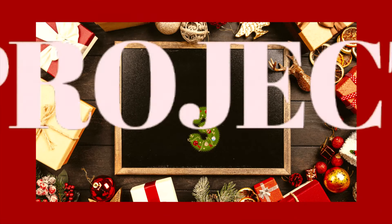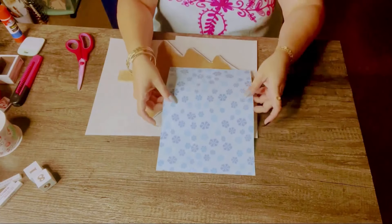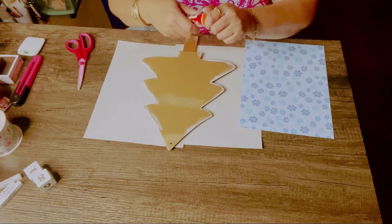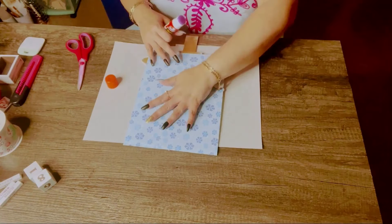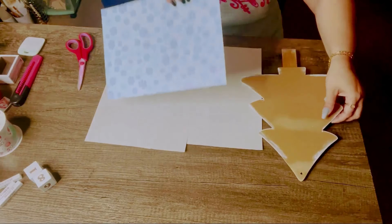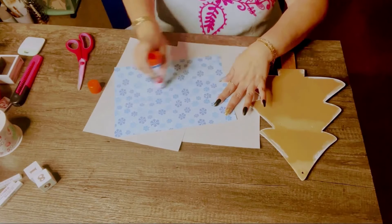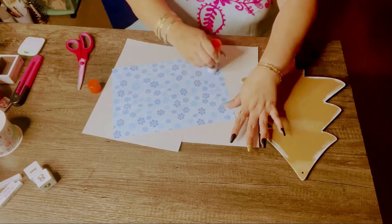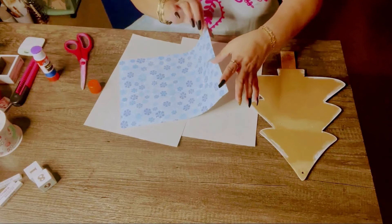Project number three — or hack number three. Of course, we're going to have another Christmas tree. In this case, it's going to be a wooden little Christmas tree, and I'm going to be using this paper. I've had this paper for the longest — it's from Amazon, a pack that came with about 24 sheets and they are double-sided. One side is blue with white snowflakes, and this side is white with blue snowflakes.